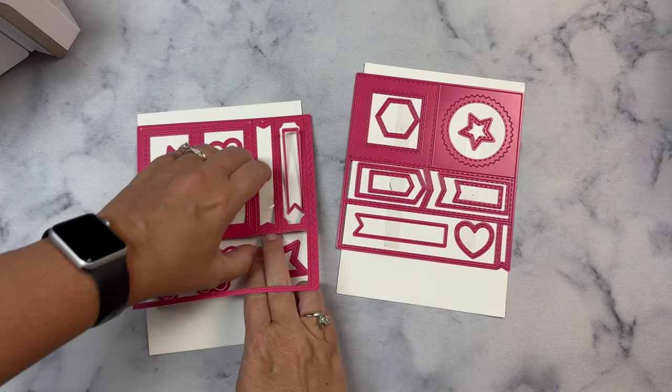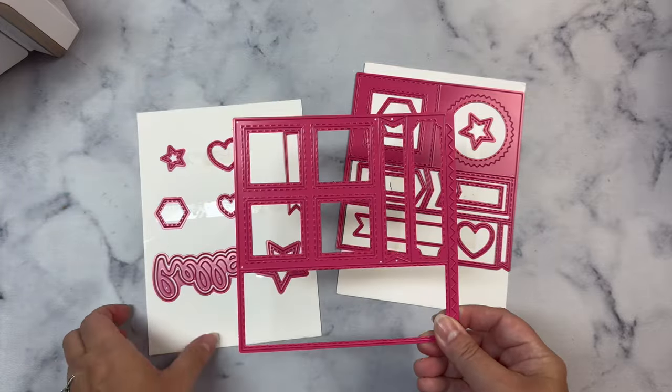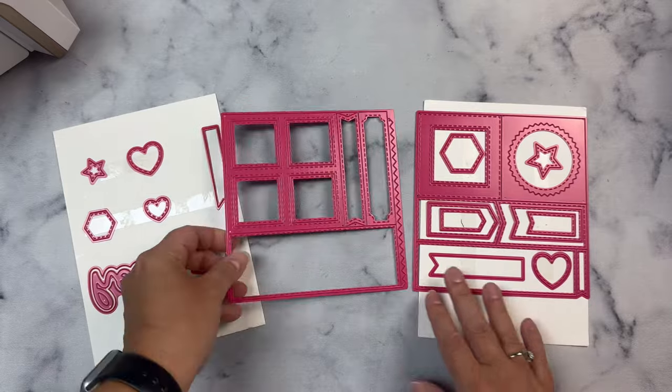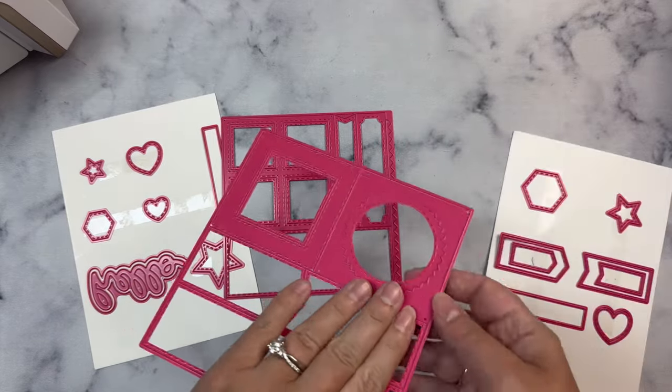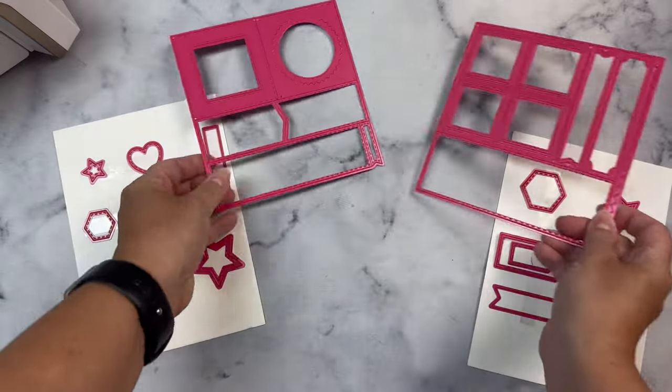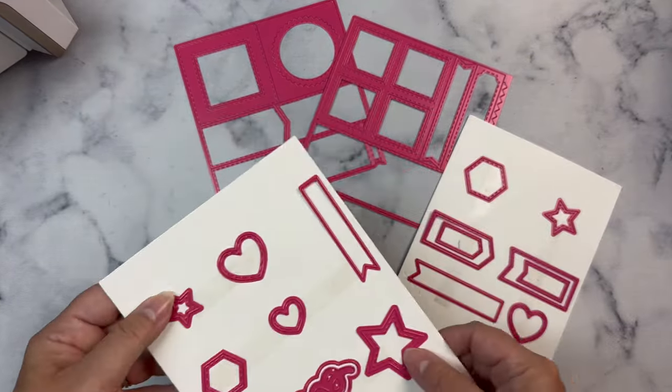This is a giveaway hop so stay tuned for how to enter to win a prize from me. There are two different dies that you can purchase individually, but you can also get these as a bundle. What's great about the bundle is that you also get a free download that contains 56 card sketches — that is a lot of card making ideas.